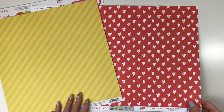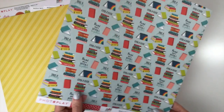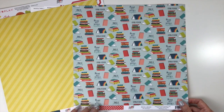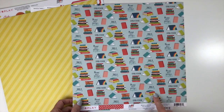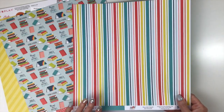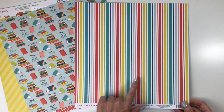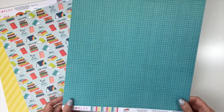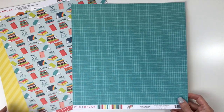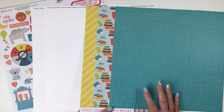'Read a Book' has hearts in red and the back features stacks of books with the text 'take a journey, read more books together' — a lot of fun to document what you're currently reading. 'Pillow Fight' has stripes in all the different colors from this collection, and the back is turquoise with a grid design. I love the colors in this collection.